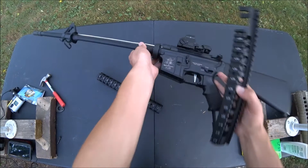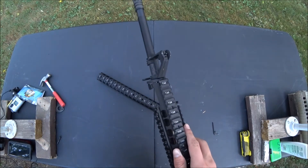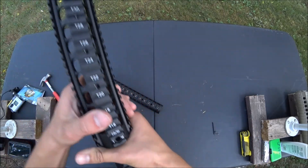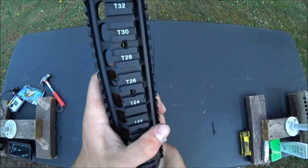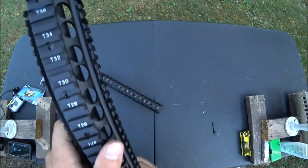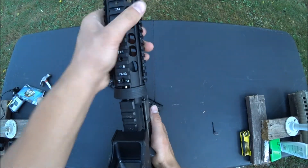Take your top rail. Make sure this end goes right in the front, and make sure this little tab is angled downwards. Pull down your delta ring. It should go in like that.